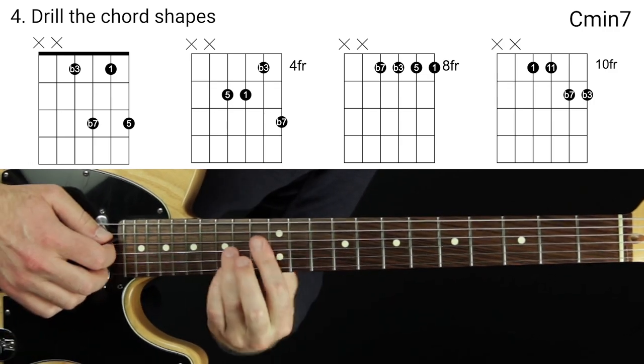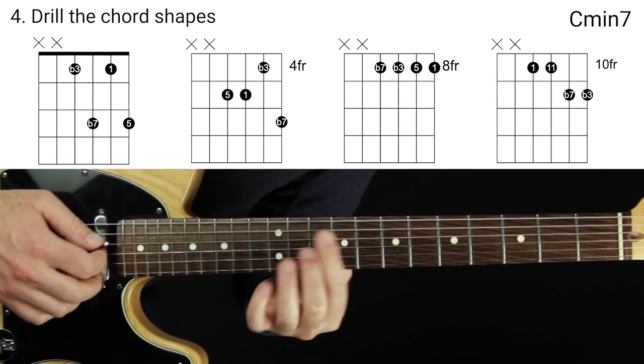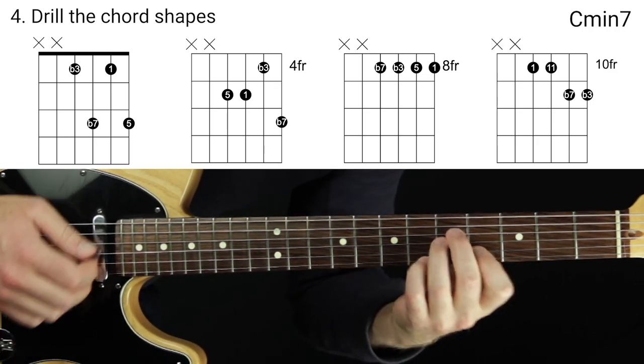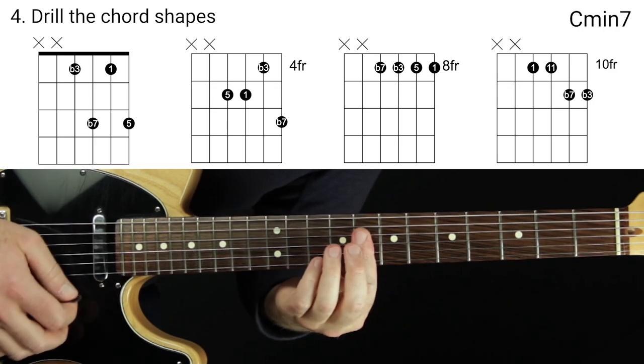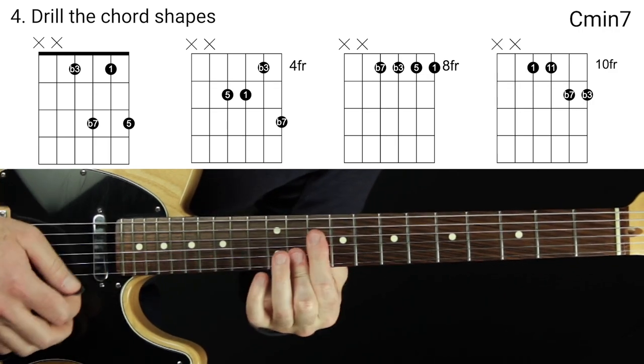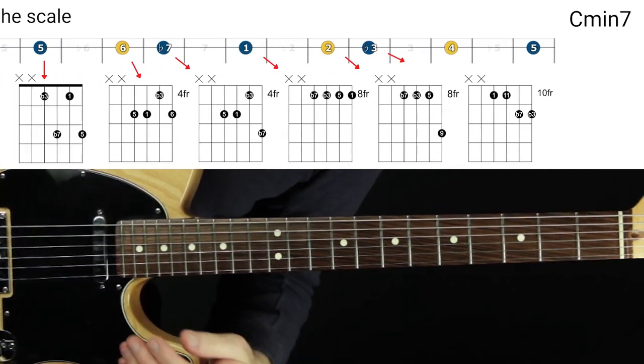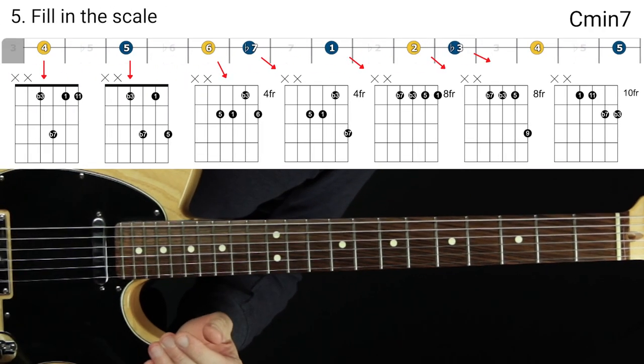Now the next step is to really drill those shapes so you feel like you can get to them swiftly — moving up and down the neck.